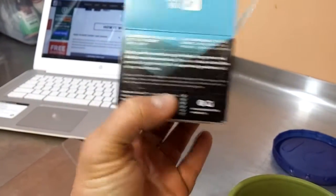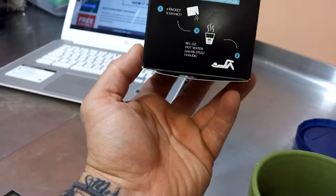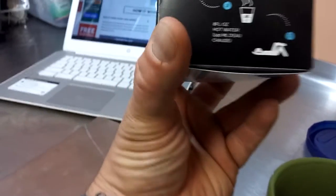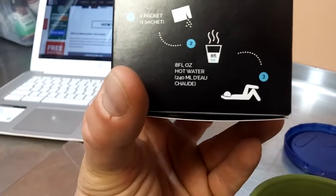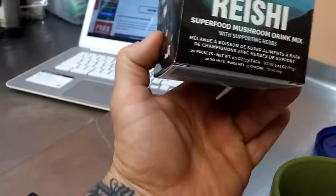One gram of log-grown red reishi mushroom extract. It says hot water, so it didn't specifically say boiling. The little guy on the packaging looks like he's relaxing — kind of looks like he's doing a marching glute bridge, but who knows.